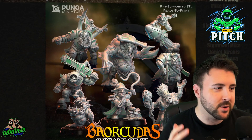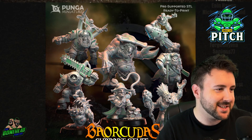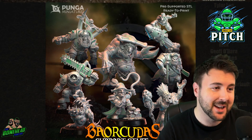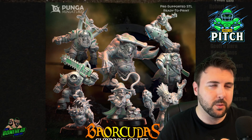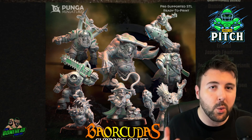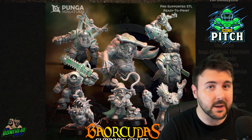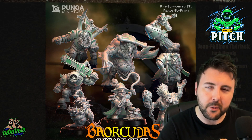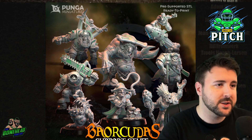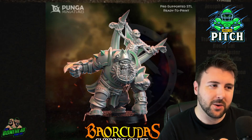The release for this month from Punga has 8 different models. When it comes to Blood Bowl, we're looking for star players. Cheerleaders, wizards, and coaches are all brilliant fun models, but we prioritize players that go on the pitch. If we buy something, print something, paint something, we want to get some use out of it. From this kit, there's a few models I think we really need to focus on, and I love these models.